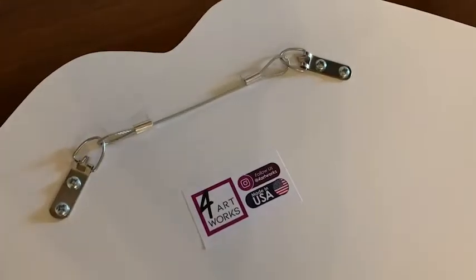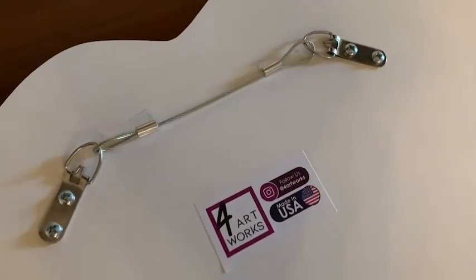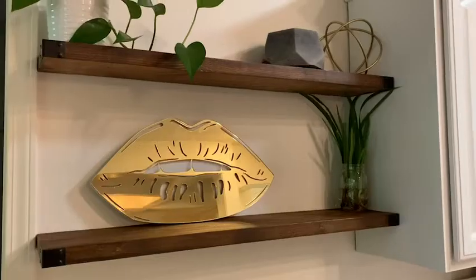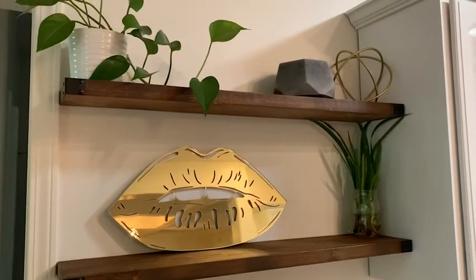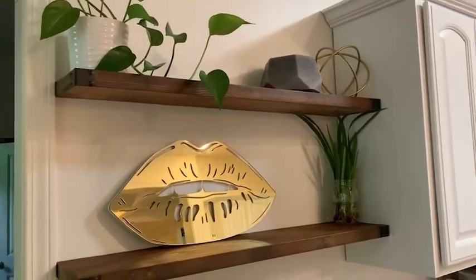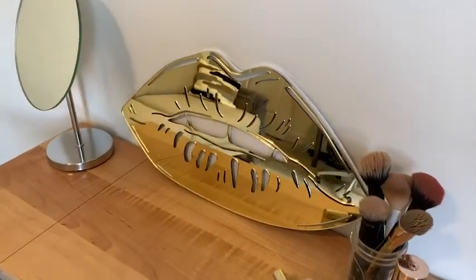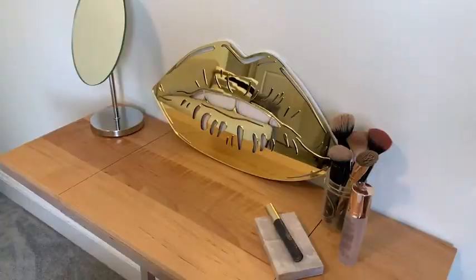It comes ready to hang — it's got the wire picture hanger on the back, so totally ready to go out of the box. You don't have to do anything, just put it wherever you like. I've been experimenting with different locations: either on a wall, up on a shelf, or on a vanity area. It just brings some life and sparkle because of that reflection — it just reminds me of pop art in a modern art museum.